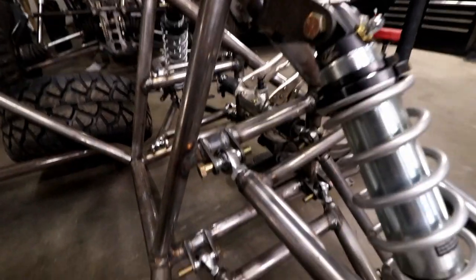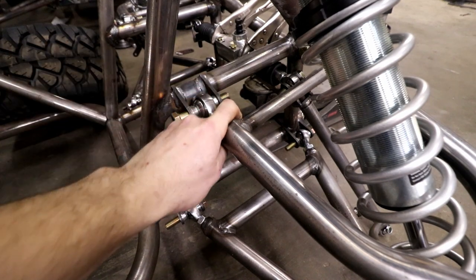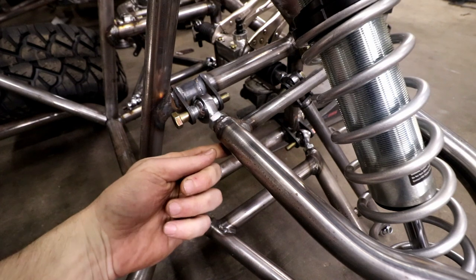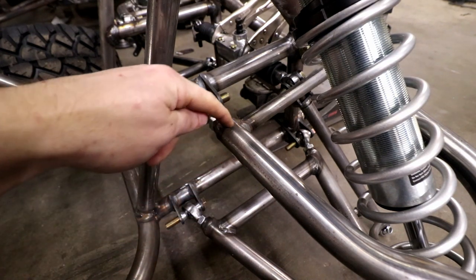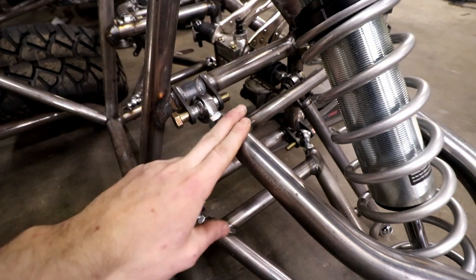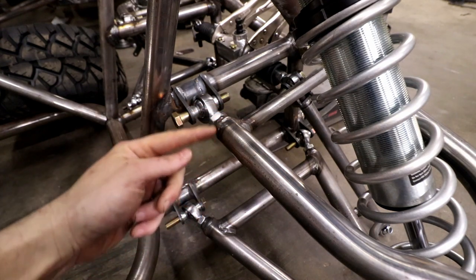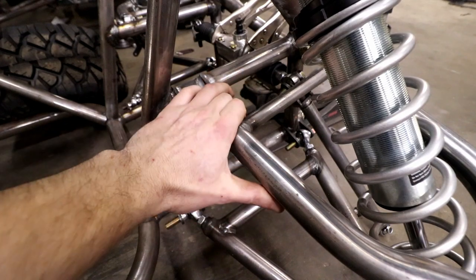When building these a-arms and welding in your inserts, make sure you drill at least two holes and make a plug weld - weld into the insert and make it part of the tube itself so it's not just a weld at the end, which would be pretty weak. This will help strengthen it so you're not having blowouts.